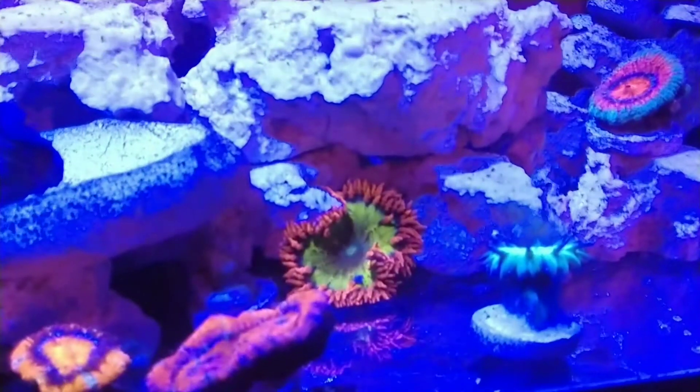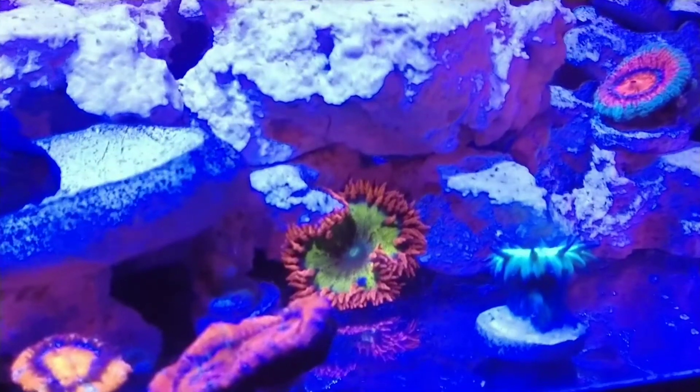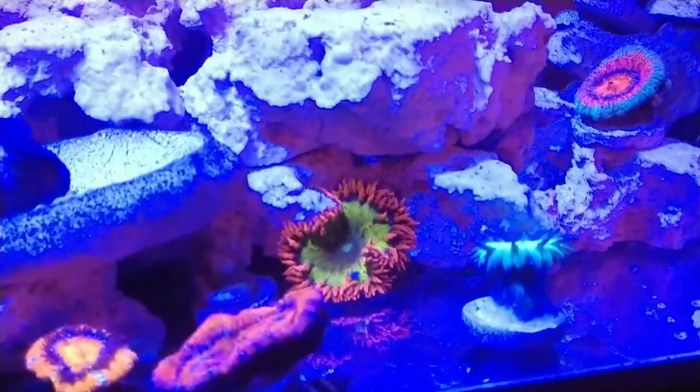That's pretty much how it looks in person. It looks like highlighter yellow with highlighter orange tips. So that's pretty much exactly what that looks like in person.